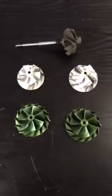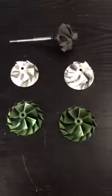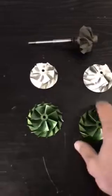How's it guys? Today we're going to talk about the Golf 7 GTI and Golf 7 R turbos as well as the upgrades that Turbo Direct have to offer.